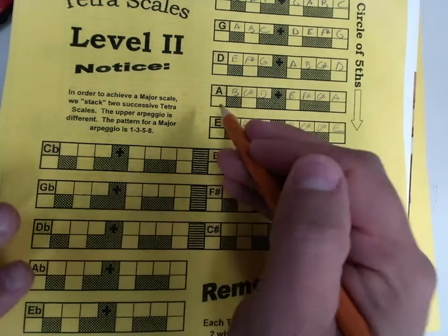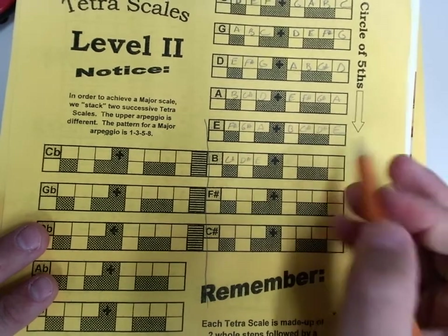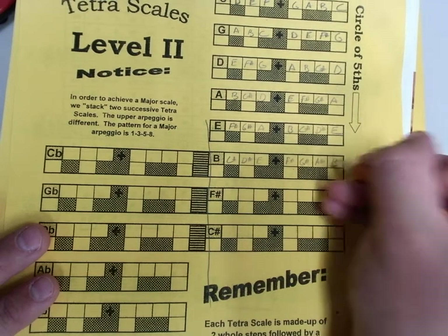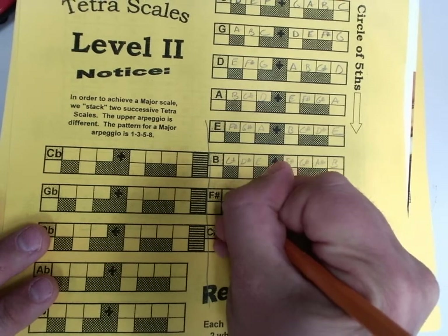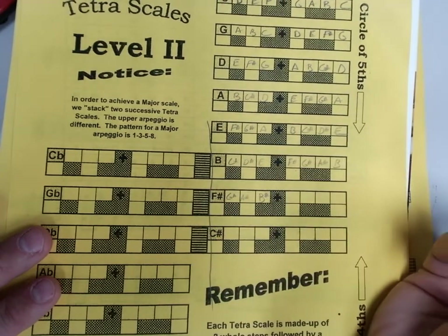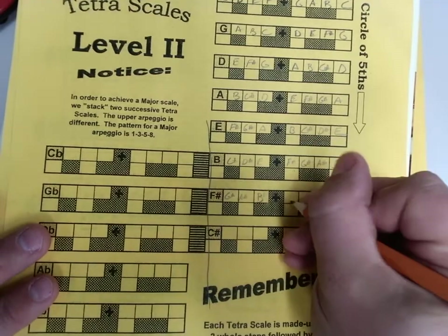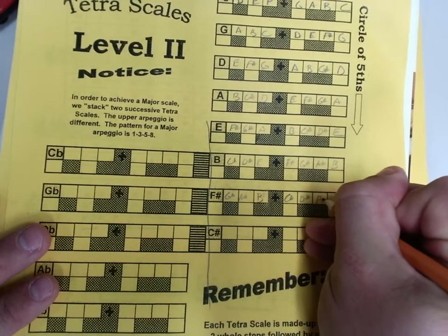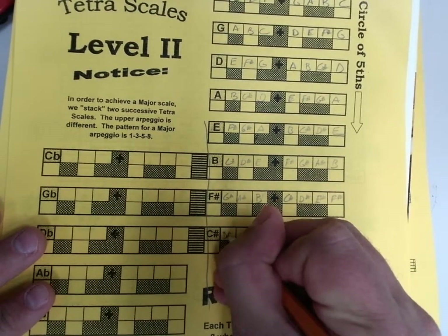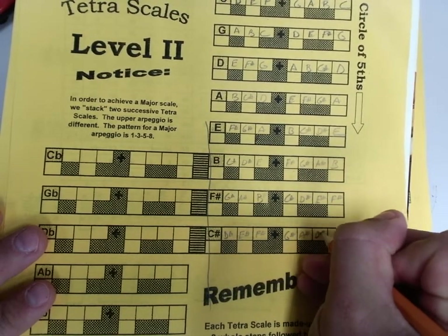We get a little tricky down here in sharp land. Moving down this side, we have B, C sharp, D sharp, E. Then F sharp, G sharp, A sharp, B. And the C sharp scale actually literally has everything sharp: C sharp, D sharp, E sharp, F sharp, G sharp, A sharp, B sharp, and C sharp.